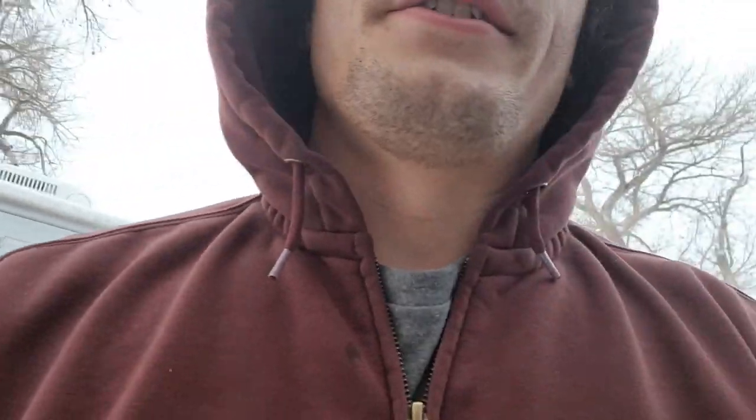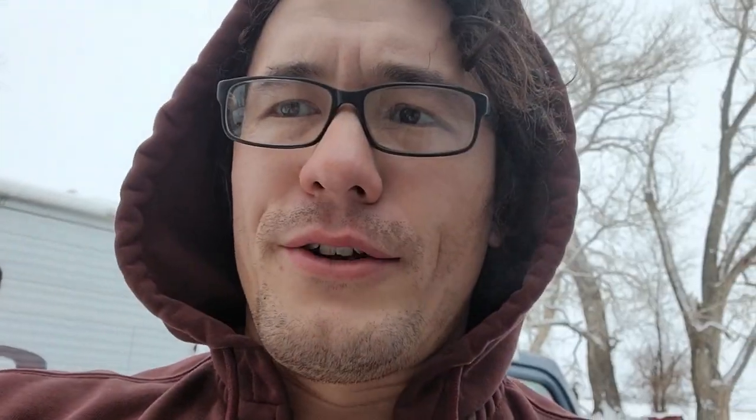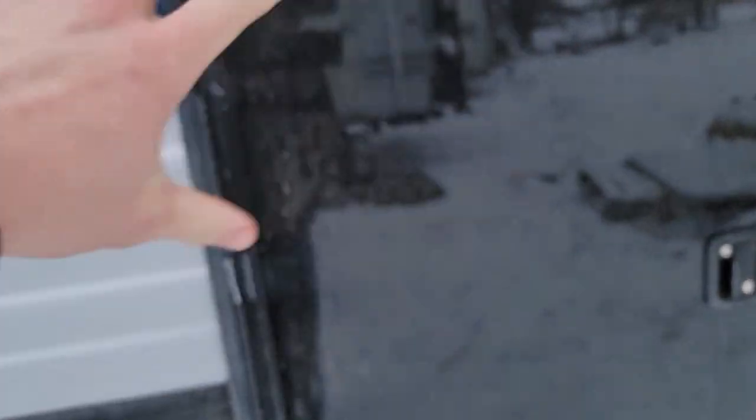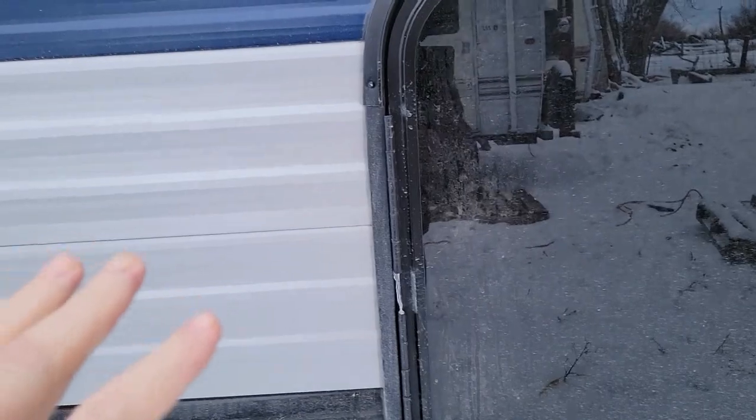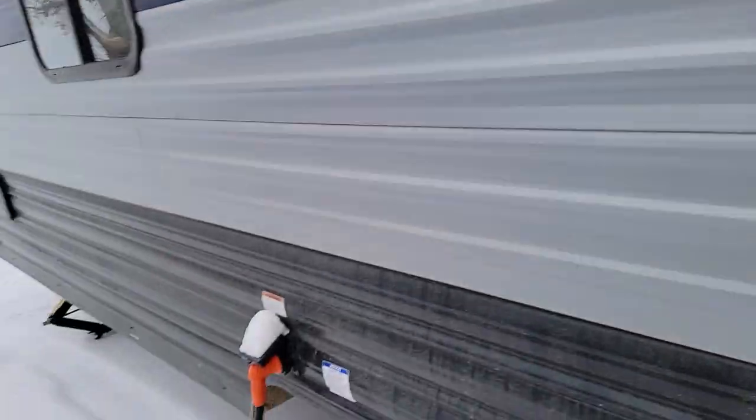Something I really like about this trailer is this outside door. This door here leads to the bunk — the lower bunk — which you can fold up and have additional storage. I do have long-term storage underneath here, and that's been really, really great.